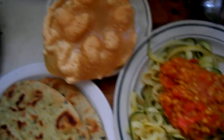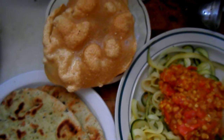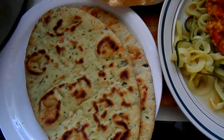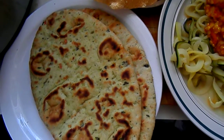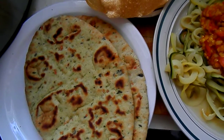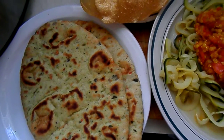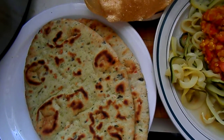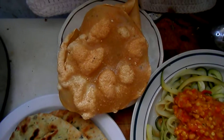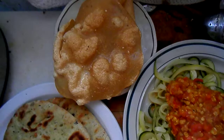I wanted to make a couple of poppadums to go along with the meal, so I heated up the cast iron pan really hot and toasted this beautiful naan bread — I bought it, but it's lovely and it has a whole bunch of different kinds of garden vegetables in it. Once I was done toasting, the pan was super hot, so I put the oil in and plunged the poppadums in right away, then turned the heat way down.